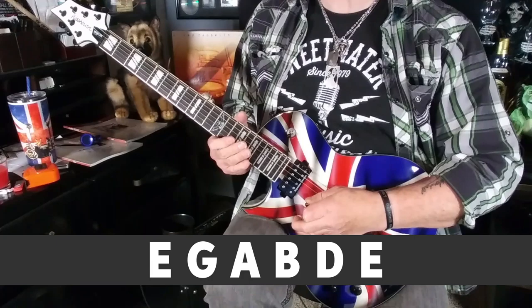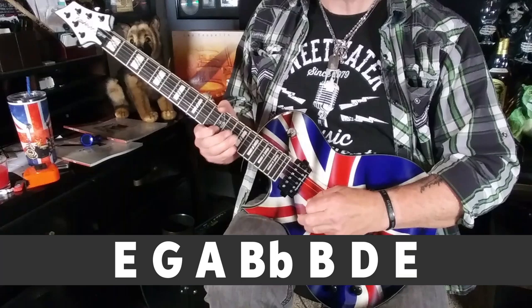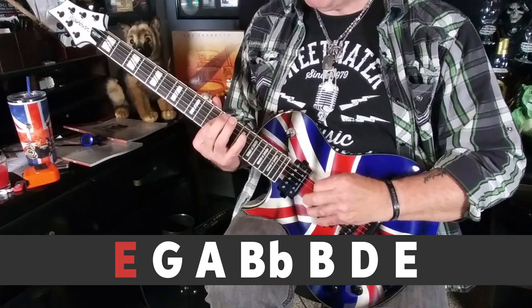The E minor blues scale is merely the E minor pentatonic with this bad boy — the flat fifth, or B flat — added. Here's the scale played across the whole neck up and down at the 12th position.